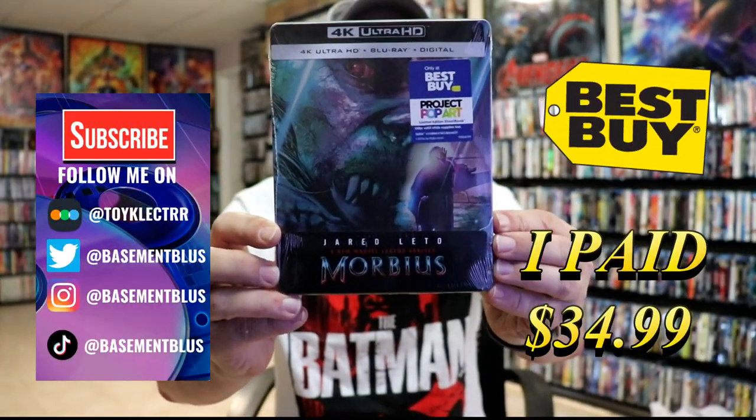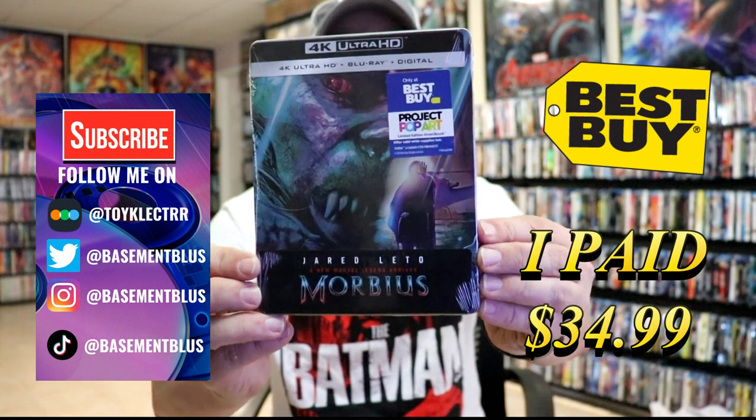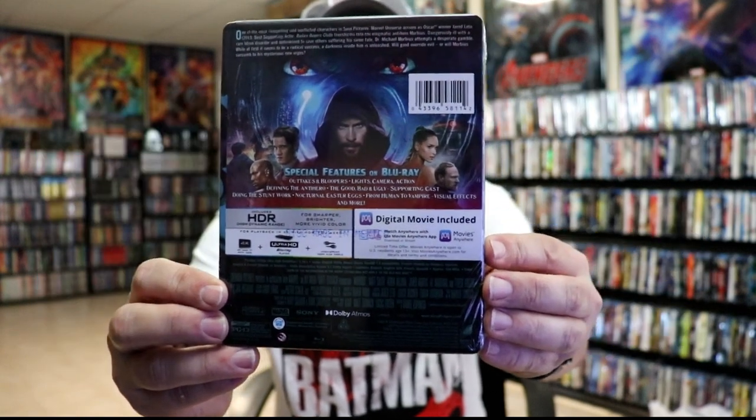So today I picked up my order from Morbius. This is a Best Buy Exclusive 4K Steelbook with a Blu-ray and the digital. Here's the front and here's the back. If you'd like to check out these special features, you can go ahead and pause and do so.